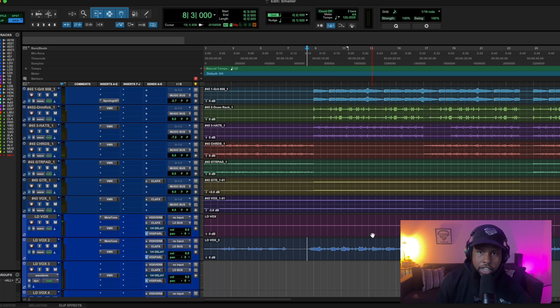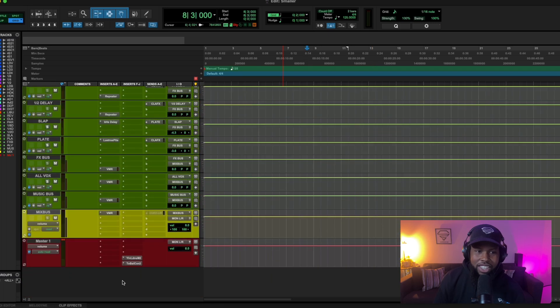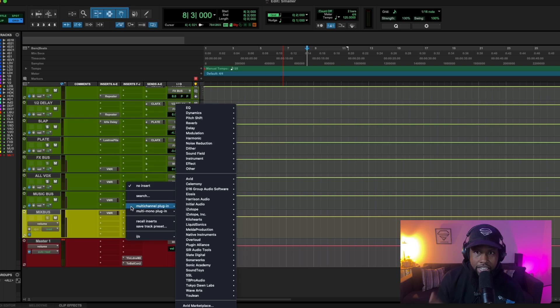As you can hear, the song already sounds pretty good — it's balanced well — but obviously it's not a finished song, it still sounds like a rough mix. So let me show you the three tools you need to use in Pro Tools to get this thing sounding really good. The first one is going to be the stock compressor that comes within Pro Tools, and I'm going to show you exactly how I like to use it for vocals.